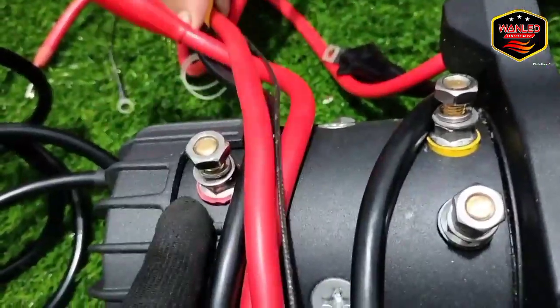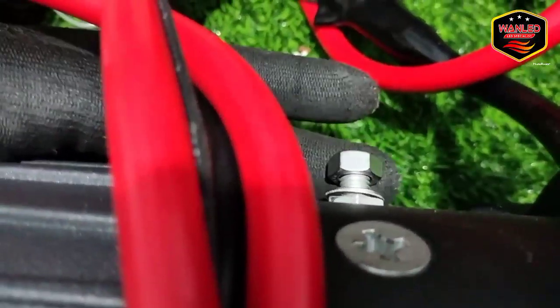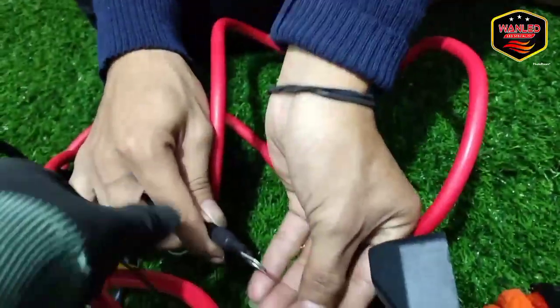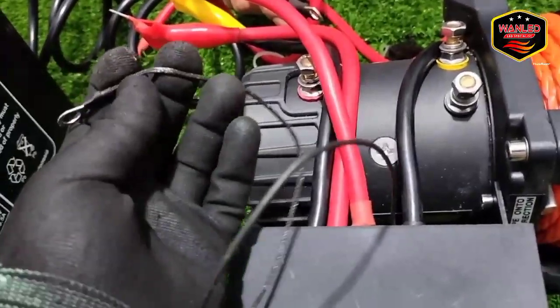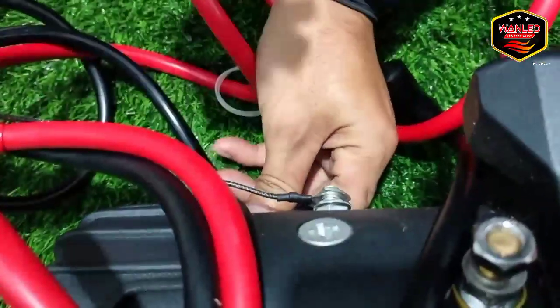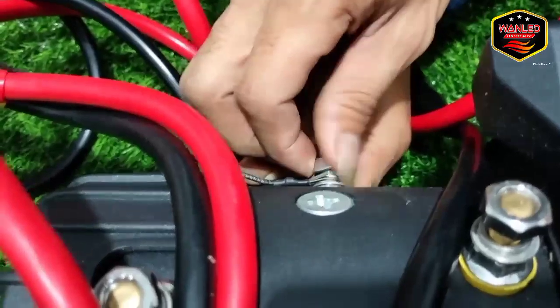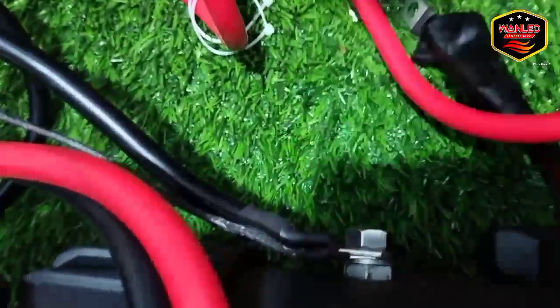Yang ini ke bawah ya — di sini ada tiga titik: satu merah, ada keterangannya; dua kuning, ada keterangannya; tiga hitam. Empat di bawah. Jadi kabel ini yang dari negatif aki ke bawah. Selain itu ada kabel kecil lagi — kabel kecil ini juga dipasang ke bawah. Jangan lupa, kabel kecil ini juga dipasang ke bawah. Kabel min dan kabel kecil langsung konek ke aki seperti ini.